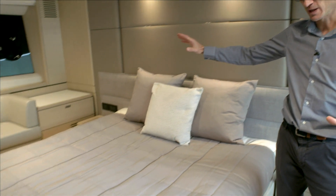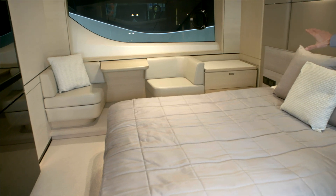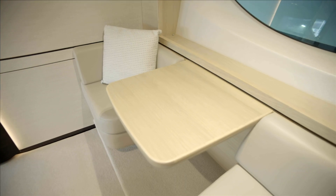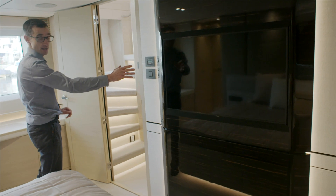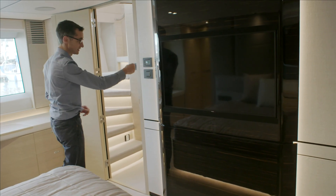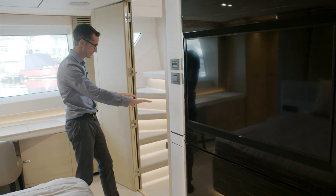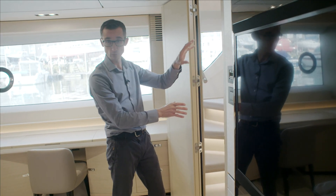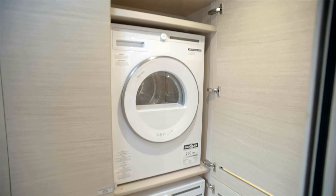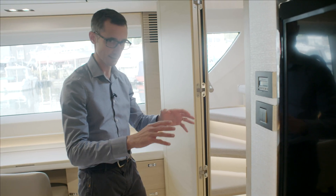Coming back into the master cabin, on the opposite side there's a real nice area you can customise to your own needs. As standard you have a settee, but you can incorporate that into a full storage locker the full length of the cabin. On the opposite bulkhead to the bed is the television, with the control units for air conditioning and lights outboard — repeated on either side of the bed. Down the private staircase you have storage for washing machines and a tumble dryer, which can be a combi unit or separates, and lots of storage for linen and cleaning materials.